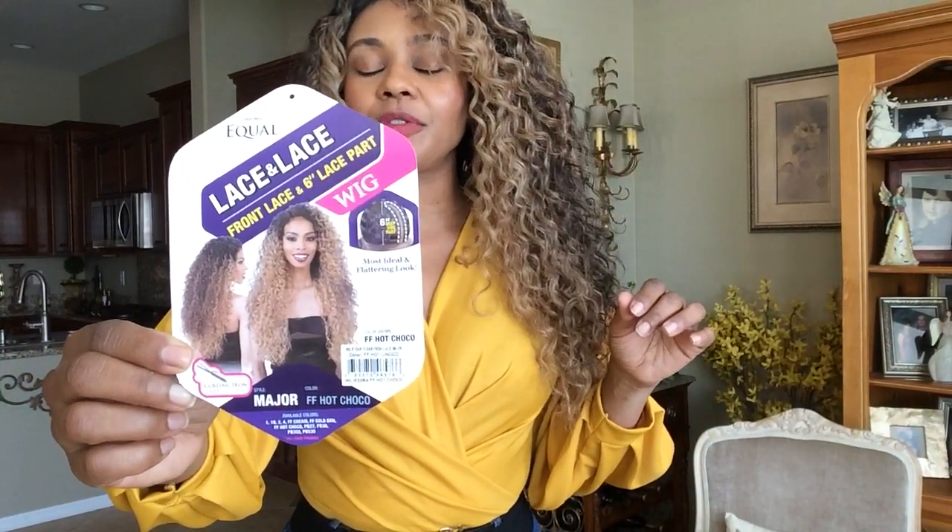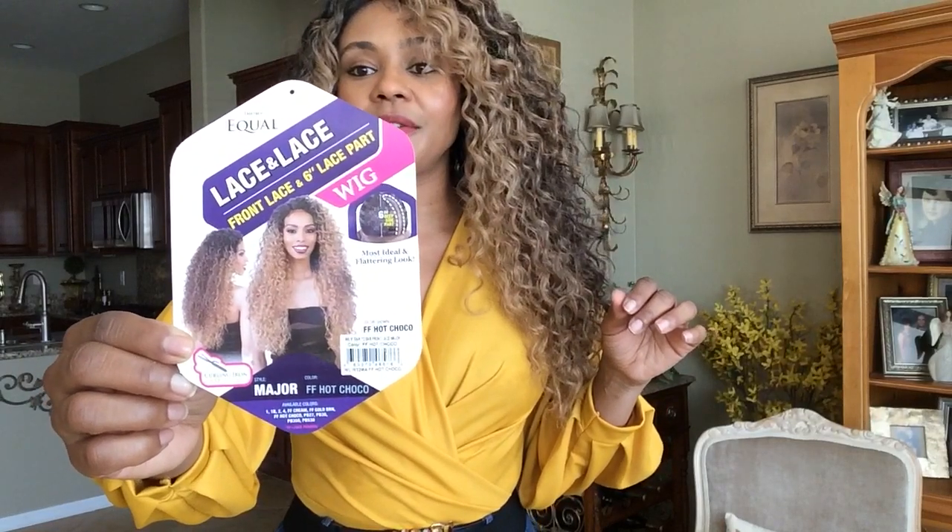Hello beautiful, Natasha here with another wig review. This wig is called Major and it's from the company Freetress. I have her in the color FF Hot Choco — FF stands for face framing.